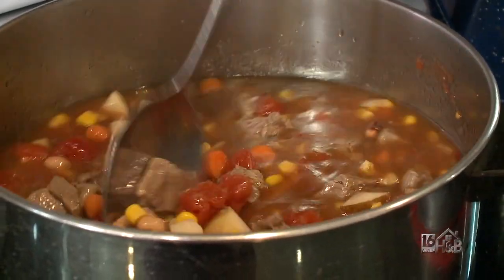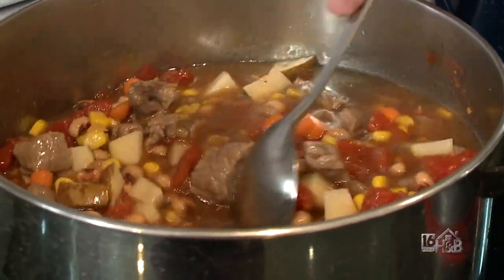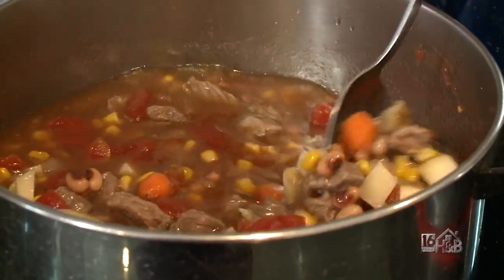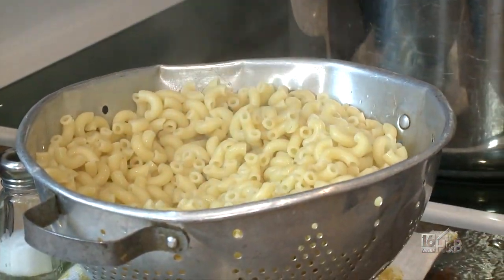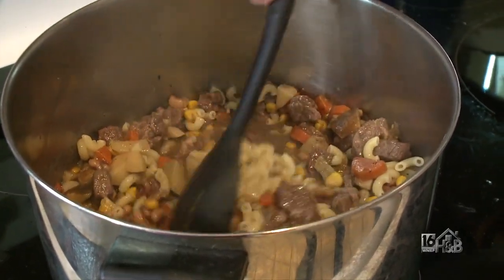We have this on medium heat and let it go until everything cooks through, so the potatoes don't come out hard. After about two hours cooking on the stovetop, it'll be time to add the noodles — we'll just spoon some of those in and add some Italian seasoning. And there we have it: Slumgullion Stew!